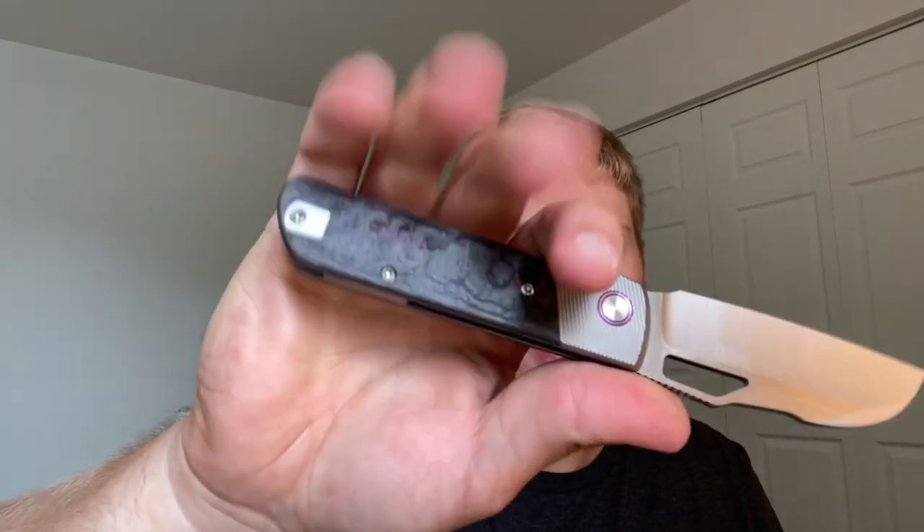Ergos are very, very comfortable. I had the original Stout and I know how comfortable it is from carrying that. This is even more comfortable — a little bit lighter weight, maybe because fat carbon is very thin and lightweight. You also have more contouring versus the original flat slabs. Choked back without using the choil, I can get all four fingers on this knife pretty easily.